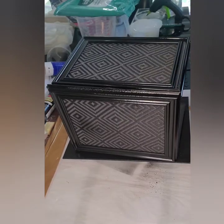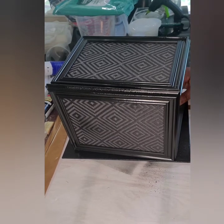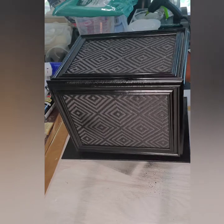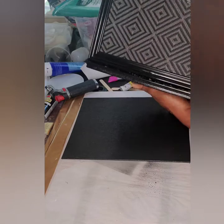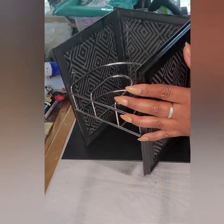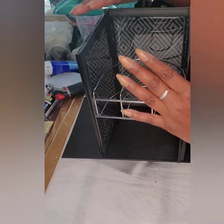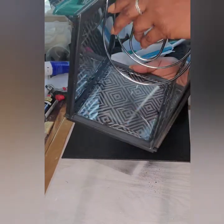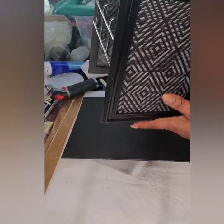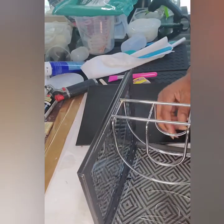Now we are back to finish up our light sconces — remember to hit subscribe, hit the like button, and hit the notification bell. I now have all three panels glued together, and I took the napkin holder and glued it to the inside of the frame on all three. I'm going to go ahead and secure that with some fix-all too, then get ready to install our lights and glue it onto the canvas backing that we painted black.